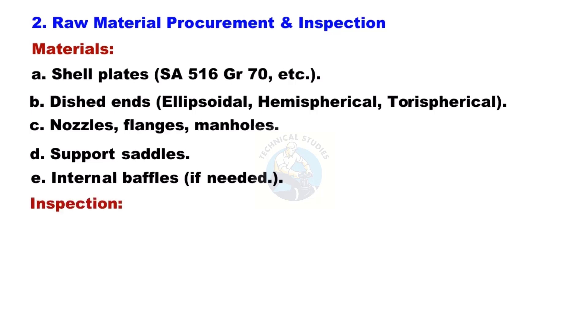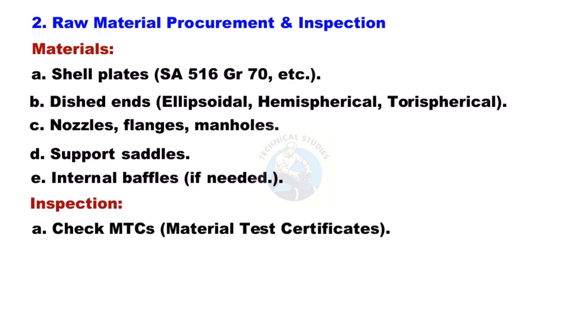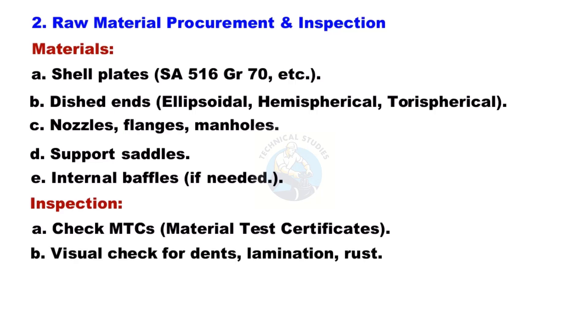Inspection of raw materials: Check Material Test Certificates (MTCs). Perform a visual check for dents, lamination, and rust. Mark heat numbers on all materials for full traceability.